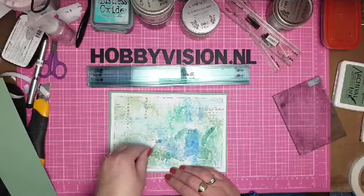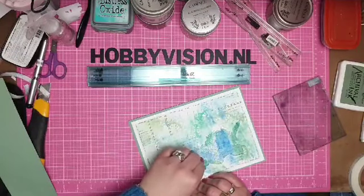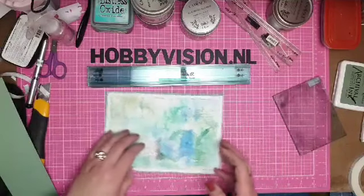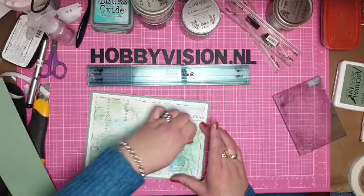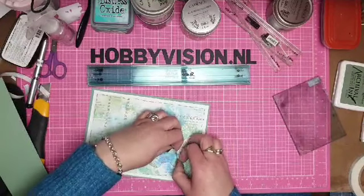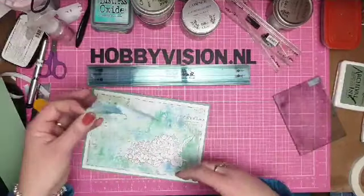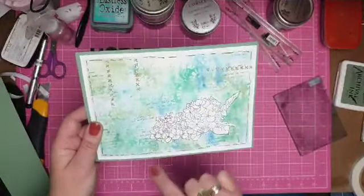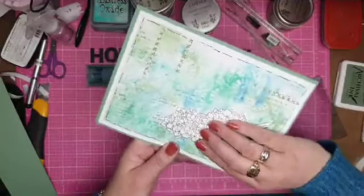Dan vind ik mijn achtergrond oké en ga ik de stickers verwijderen. Als je dit heel netjes en rustig doet, kan je die stickers nog weer gebruiken. Tijdens de demodag heb ik geprobeerd hoe vaak je zo'n sticker kan gebruiken — ik kwam op drie keer. Maar als je ze thuis langer laat drogen, denk ik dat je ze zelfs nog vaker kan gebruiken. Bewaar je sticker gewoon op een sheetje van een multimap. Nu heb ik dus mijn hortensia die over elkaar is gestempeld, waarbij de eerste was afgeplakt — en die andere komt mooi onder.